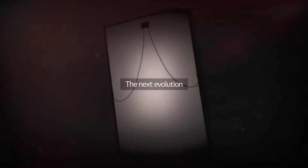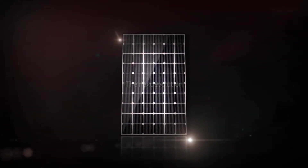The next evolution, made and defined by LG.